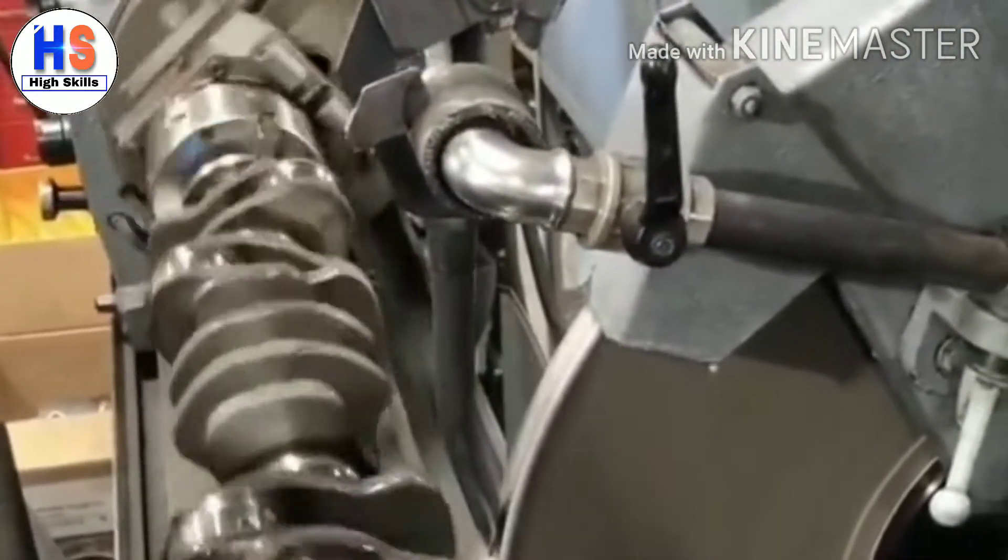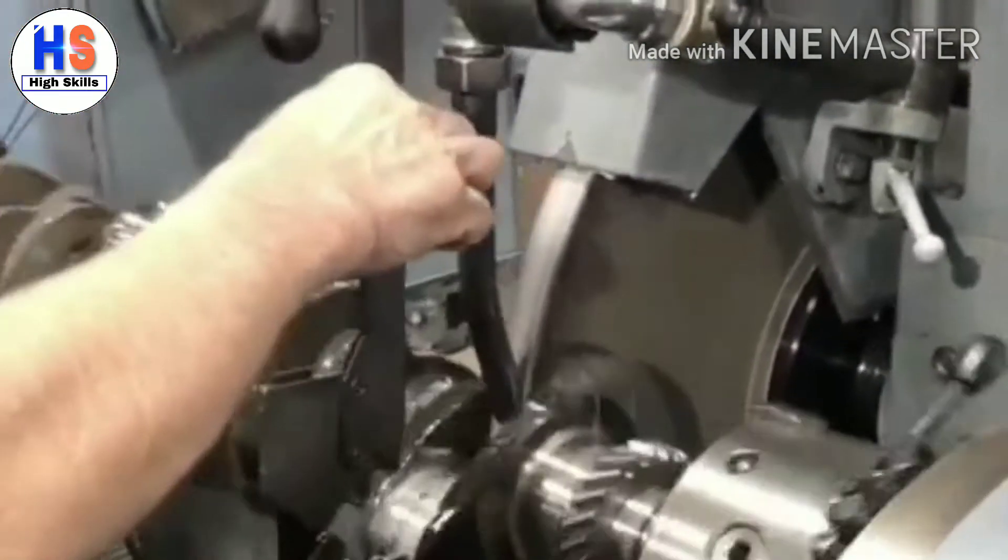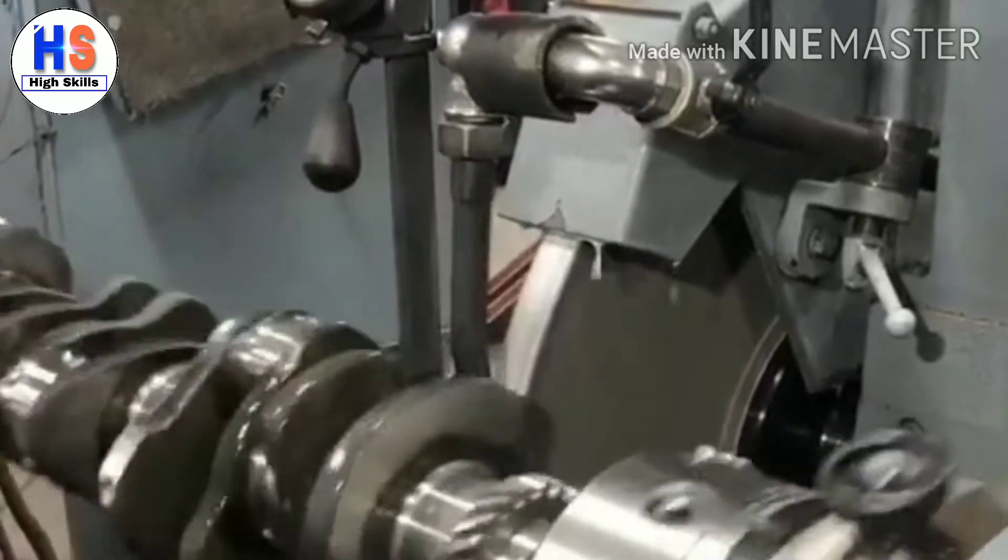Overall, crankshaft grinders are a pretty unique machine and you might not see them every day, so if you have any questions about this process or want to see more, let me know in the comments below.